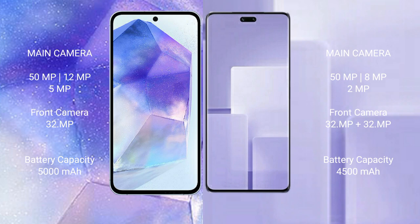Samsung Galaxy A55 has a 5000mAh battery with 25W fast charging support. Samsung CV3 has a 4500mAh battery with 67W fast charging support.